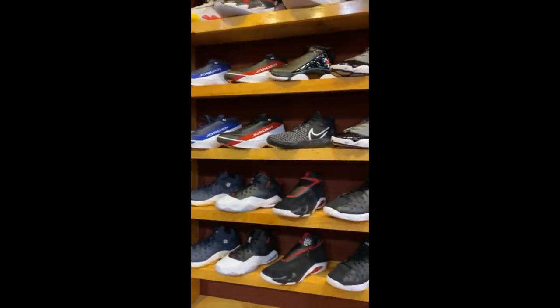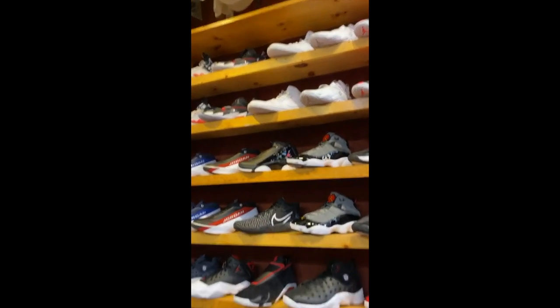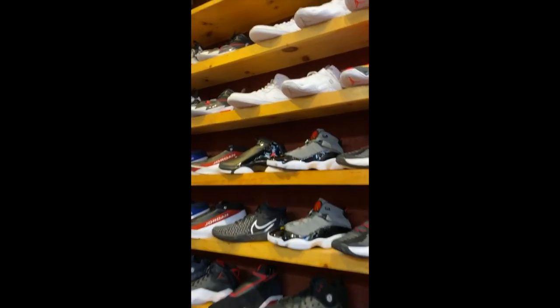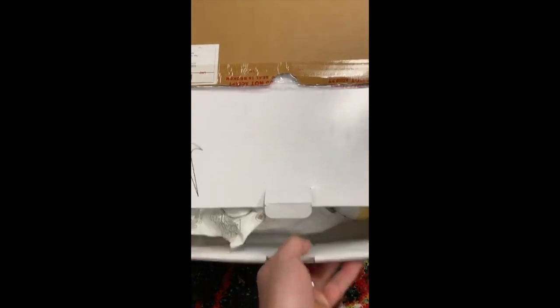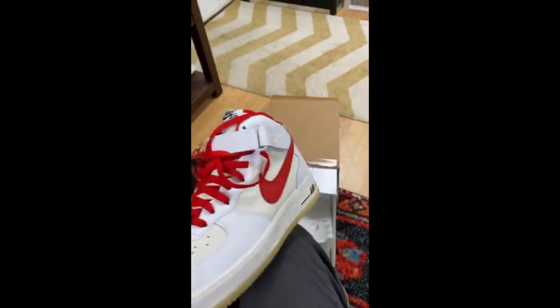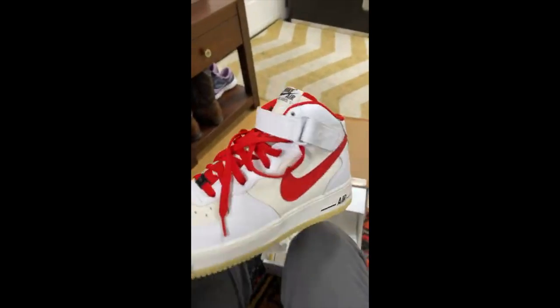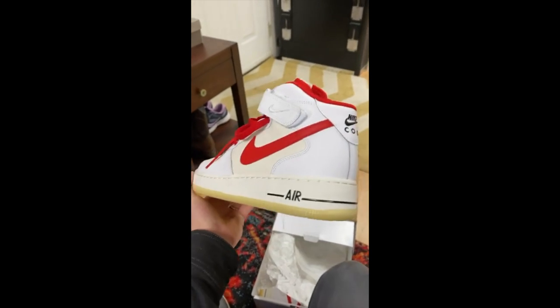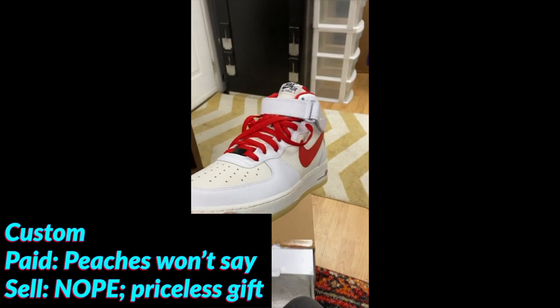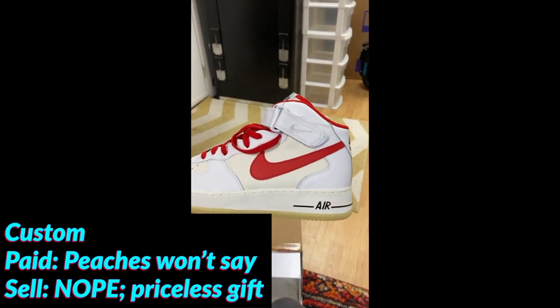My goodness, look at all these beautiful options. These just came in today — what do we have here? Peaches got me these. Air Force Ones! I'm officially the chief operating officer. Thanks, Peaches, you're such a sweetheart.